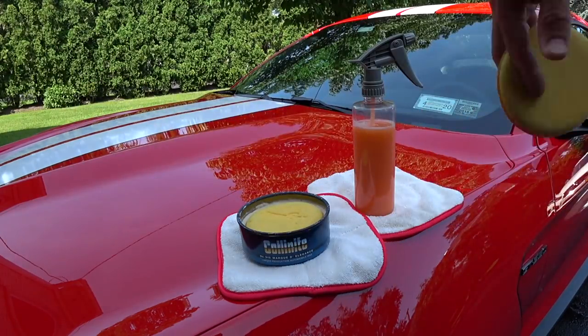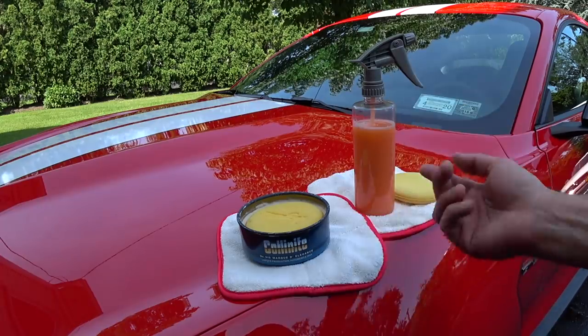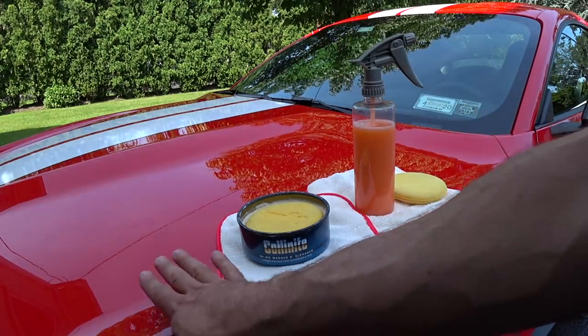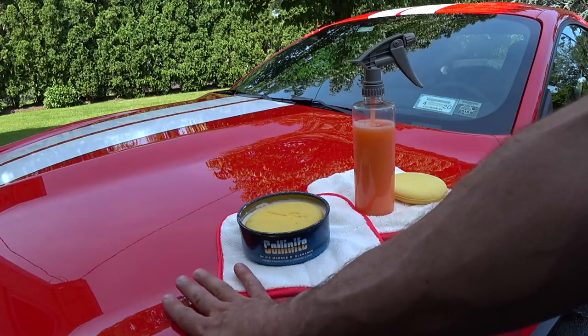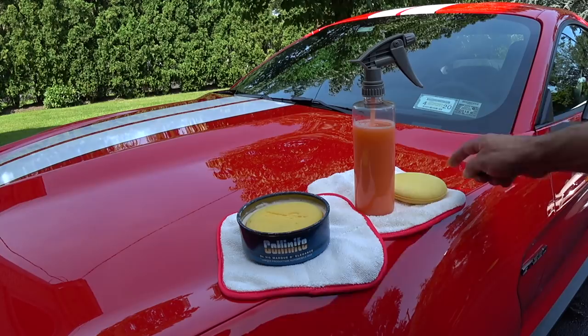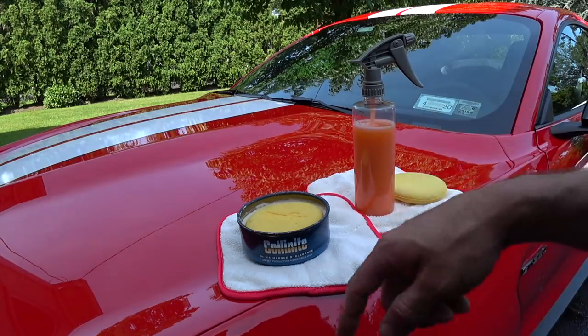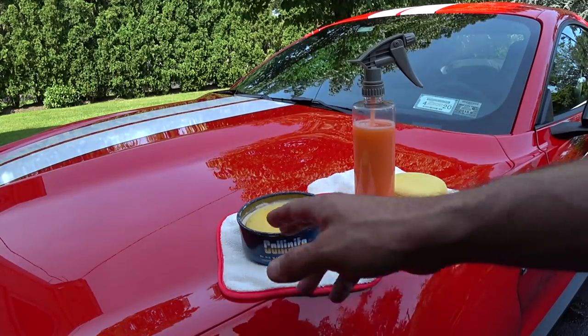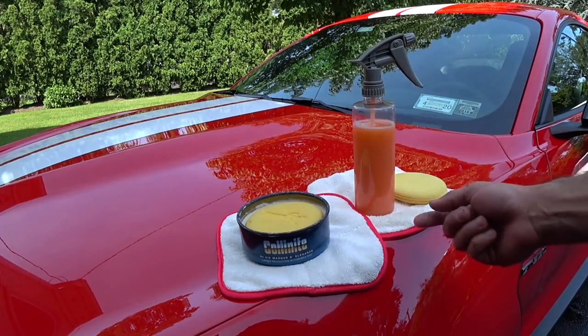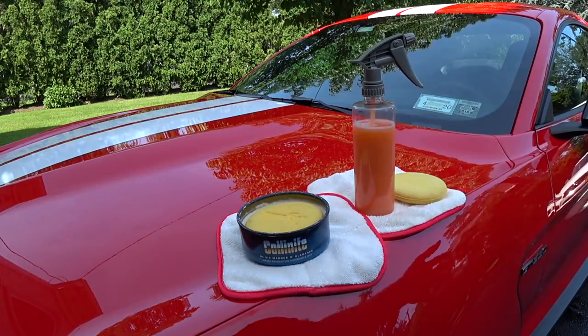Misting the pad helps the wax flow out better and stops the pad from getting gunked up with the wax drying as you go through the car. Make sure the surface of the paint is warm, not hot — don't do this in direct sunlight, and don't wait too long to remove it otherwise you'll have a hard time getting it off. The trick if you wait too long: apply a second coat, count to about 60, then wipe it off. That's my little trick.